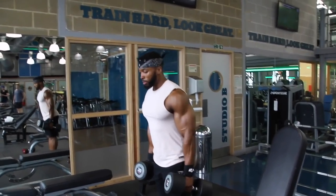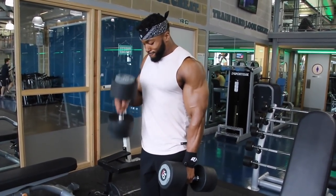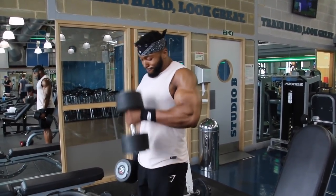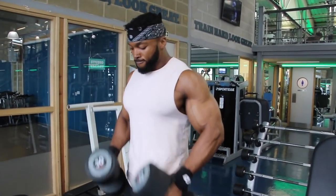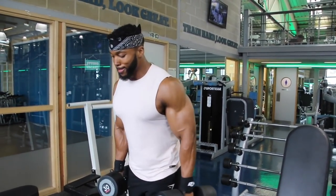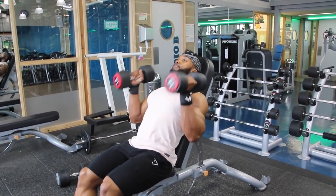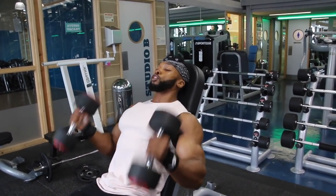The second exercise on biceps was hammer curls. You'll probably notice I come inwards — I just feel like I hit the bicep a lot better that way compared to going straight ahead, though that's a preference. I also like to mix singles and doubles: maybe the first set I'll do singles, second set doubles, and when I start to fatigue I'll go back to singles. I superset with incline bench hammer curls at a much lighter weight, going all the way up to tap my shoulders with the dumbbell.